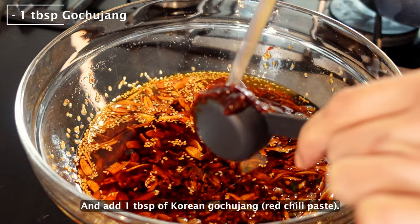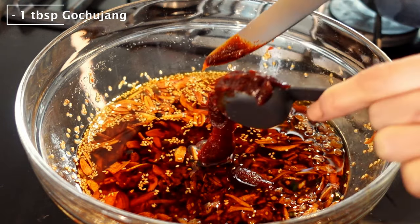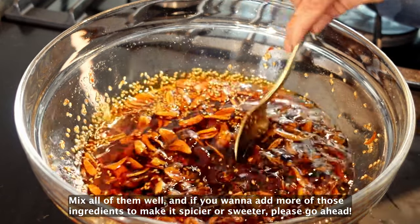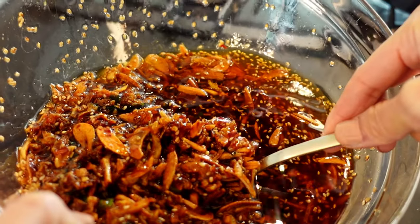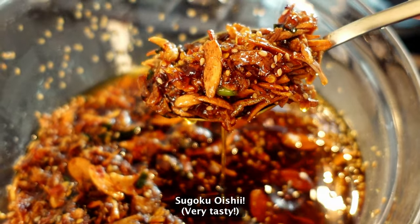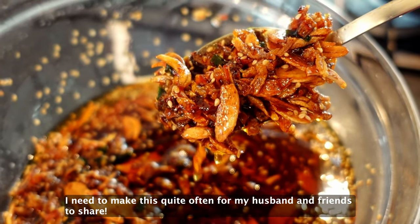And add 1 tablespoon of Korean gochujang. Mix all of them well. And if you want to add more of those ingredients to make it spicier or sweeter, please go ahead. This is super super delicious. I need to make this quite often for my husband and friends to share.